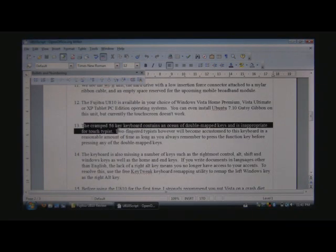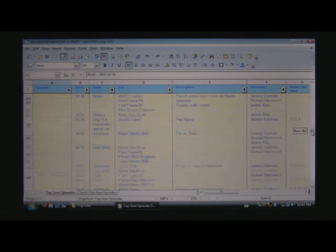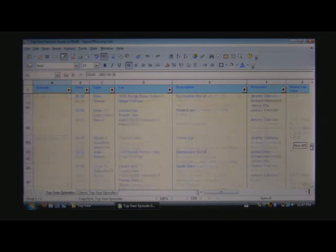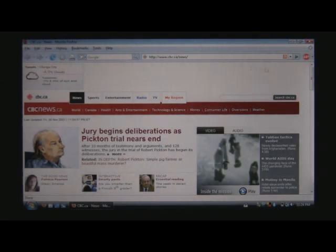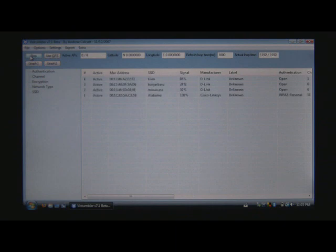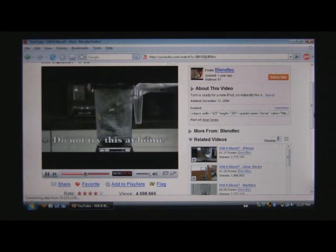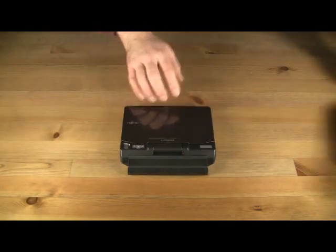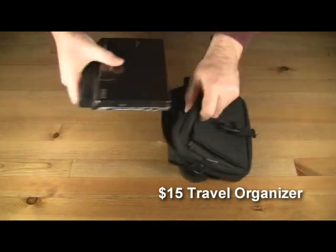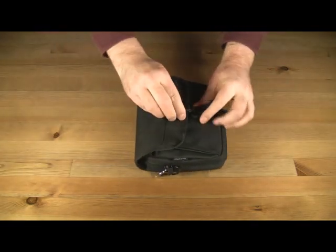Despite its small size, the Fujitsu Lifebook U810 is a real computer that will function as designed as long as you understand and accept its limitations. While it's definitely not suitable for processor-intensive tasks and hardcore gaming, it is perfectly suitable for taking notes, updating documents, surfing the internet, doing PowerPoint presentations, and watching movies and TV shows during your trips. The computer includes every component you would normally find on a typical tablet PC, albeit in scaled-down size, but as long as you can live with the underpowered processor, cramped keyboard, tiny screen, and severely limited upgrade options, the Fujitsu Lifebook U810 could become a useful accessory for the business traveler who's fed up carrying around a 5-pound weight. And with street prices hovering around $950 for the Vista Home Premium model, it's one of the more affordable UMPCs currently available on the market. That's it for the Fujitsu Lifebook U810 UMPC. I'm François Caron, thank you for watching.